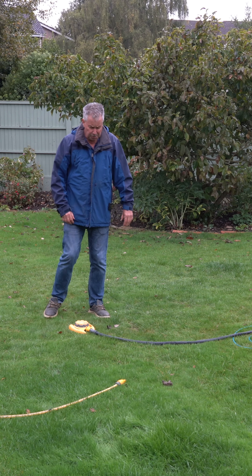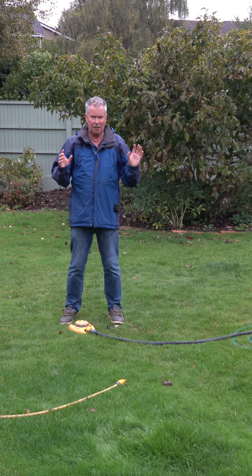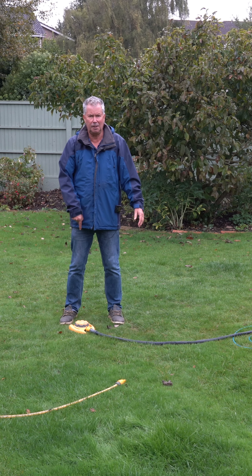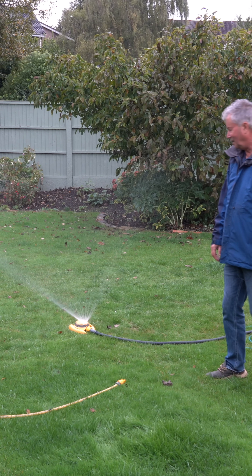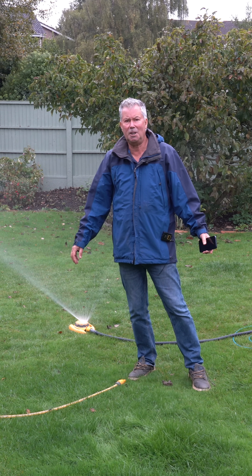I'm sure the neighbours will think I've gone crazy because I'm going to water the lawn in the rain, but this is going to be a flow test. I'm going to go on to a typical sprinkler, switch it on now and let's see how long it lasts.